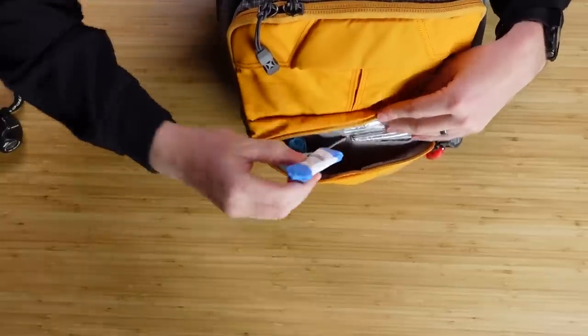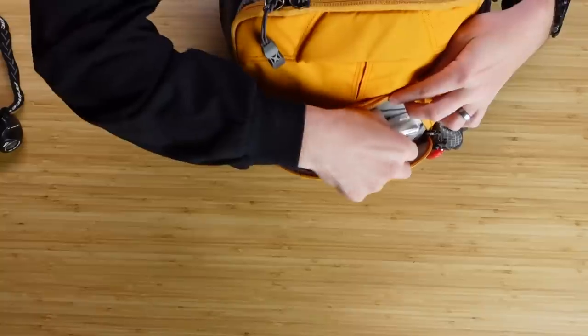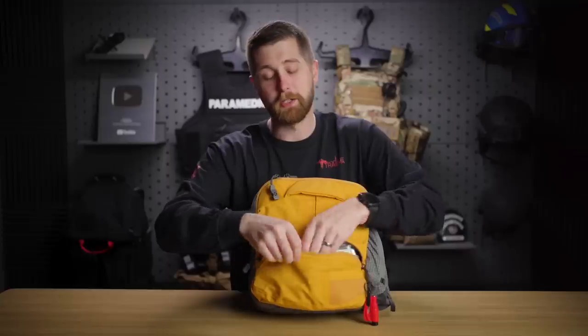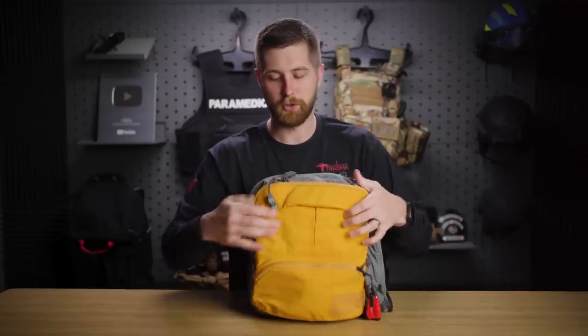I included PPE in this one — I've got some gloves from North American Rescue. They're packed a little bit better so they're not coming out all crumpled and hard to put on. And then I'm carrying two space blankets for heat loss prevention, which I think is really important for patients and has a lot of different uses beyond just the active shooter scenario.